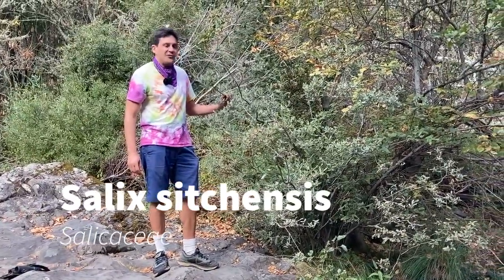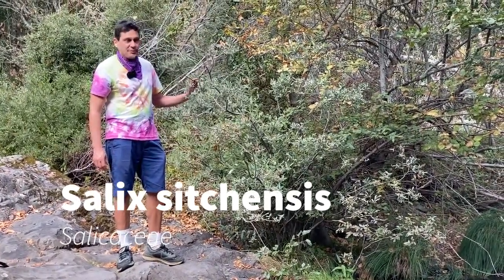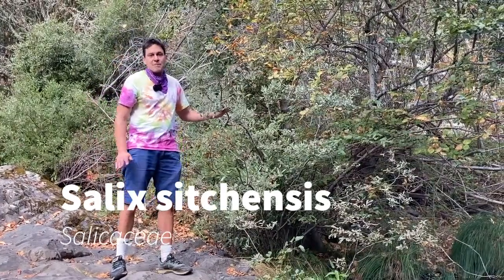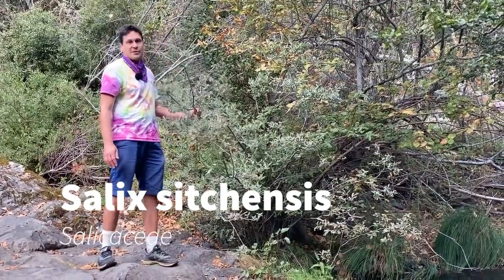Here's our next plant. This is Salix sitchensis in the Salicaceae, your Sitka willow. Sitka willow is a small tree or shrub, usually doesn't get more than six or seven feet tall, and often has multiple stems.